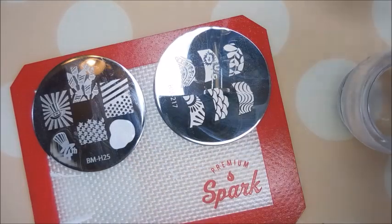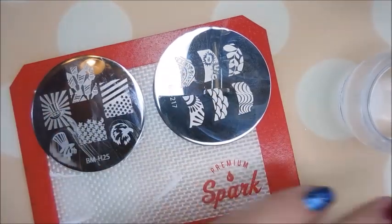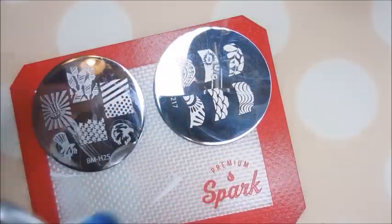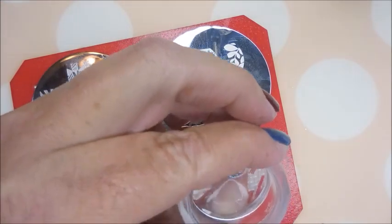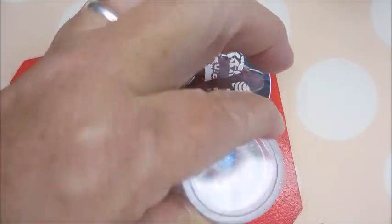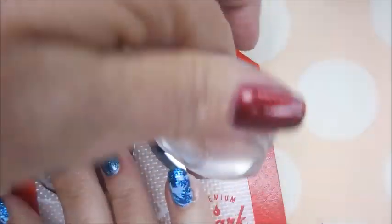I love that image with the top hat — that's so cute. And this eagle: the head of this eagle is just awesome. I'm so glad it fit on my pinky nail. Such a cool image — love it.